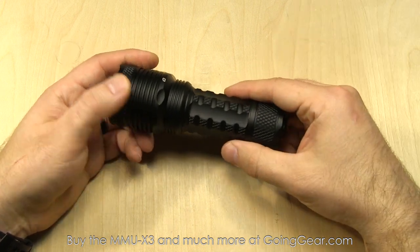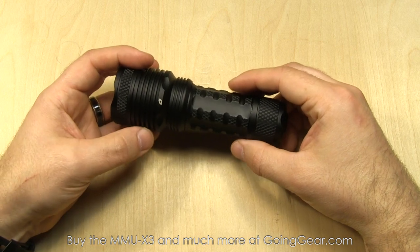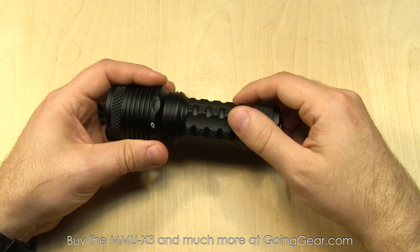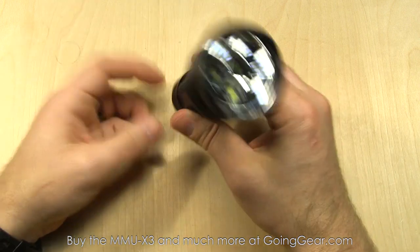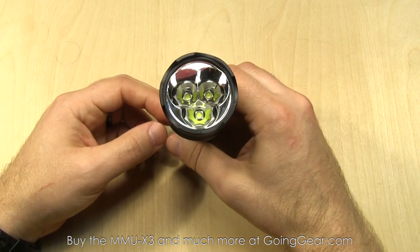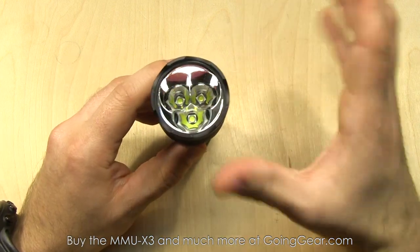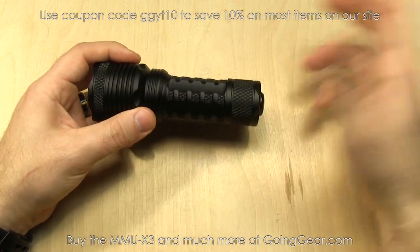1,600 lumens on max output, 200 lumens on low, and 267 meters of beam distance on that high output. You can get the full specs at goinggear.com. Three Cree XML2 LEDs down in there, each in their own little separate reflector area, but they combine into one nice beam, and you'll see that better when we go outside.